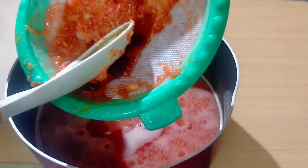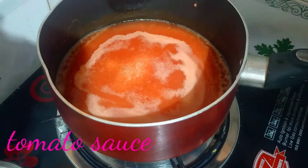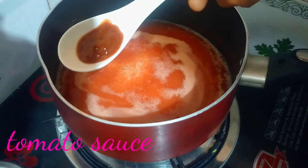We have a food color in our restaurant. We don't need this color. We have a spoon of tomato ketchup.